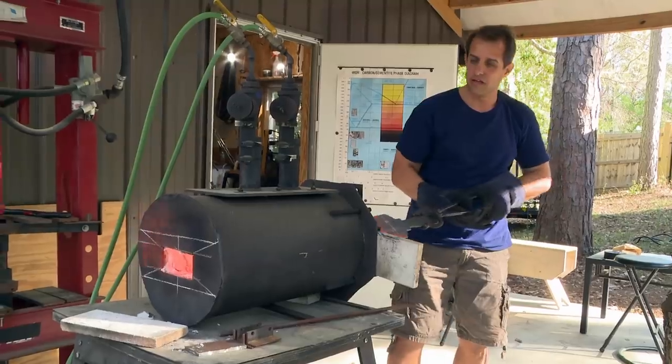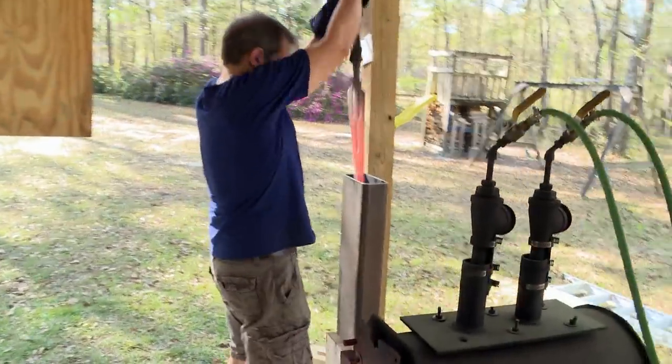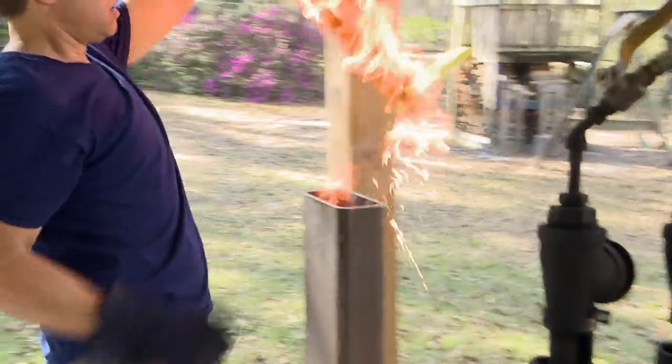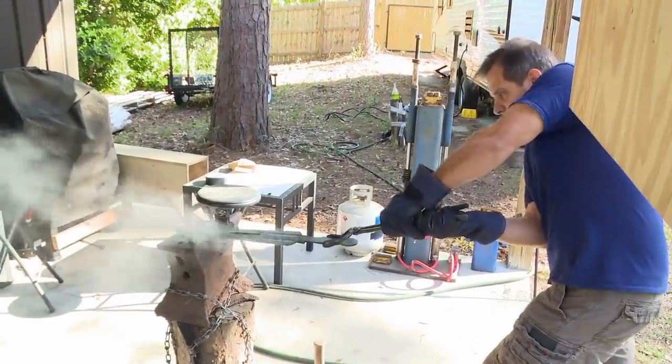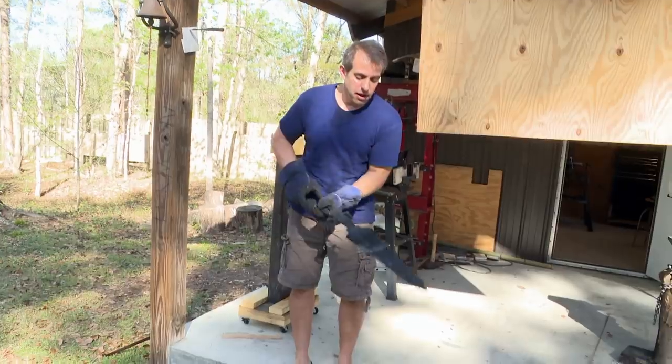Day four — it's time for the heat treat. My heart is beating fast. It's just this feeling, this culmination — it's the climax of the story. If anything is going to go wrong, it's going to happen now. As I'm watching it, I can visibly see it starting to curl over. If I'm going to keep this blade straight, now is the time. Don't you do it. Don't you bend. Boys and girls, we have got a hard, straight blade. I'm happy. I'm relieved. I can finish now.